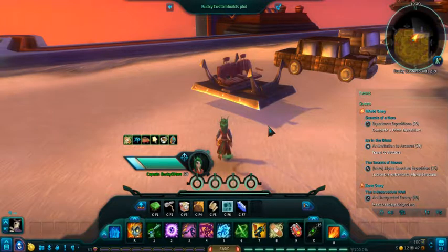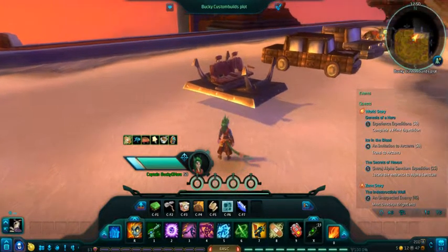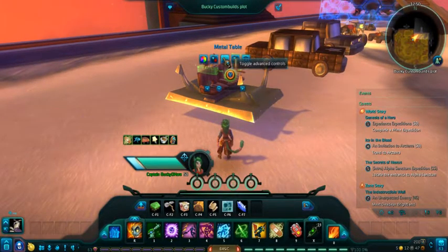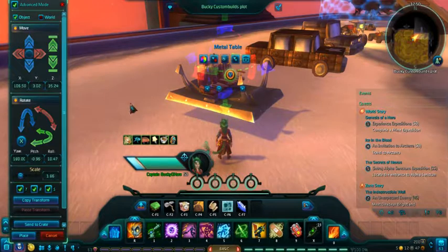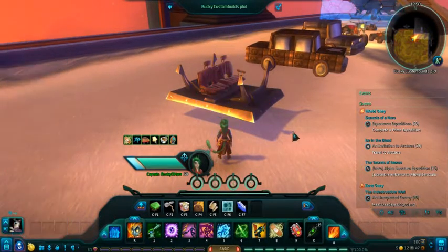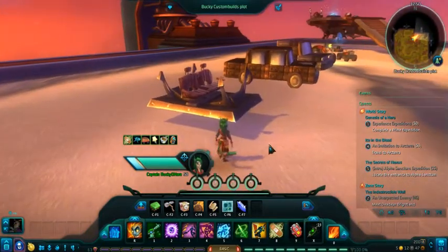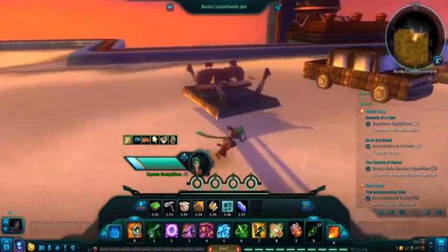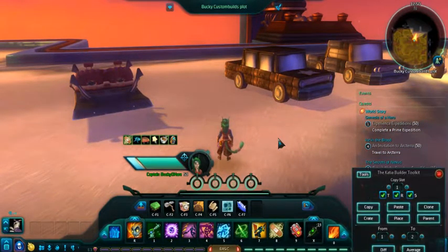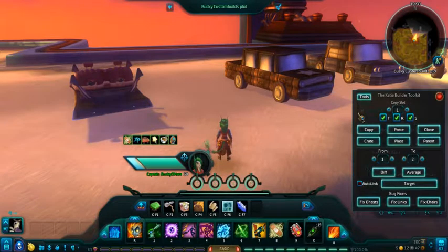Hi folks and welcome to another Bucky's Build. Today we're going to build that car that you can sit in that I said we'd build a while back. I've already made a little start using a metal table upside down and a sofa bench. We're also going to use some blue books and the Catia tool kit to help with our building.